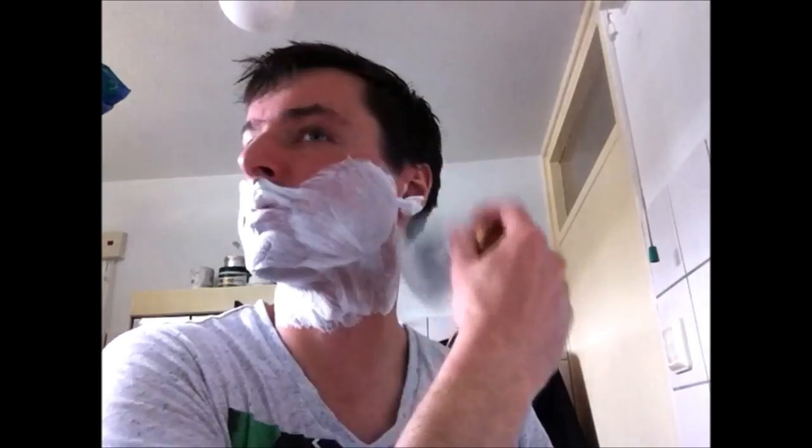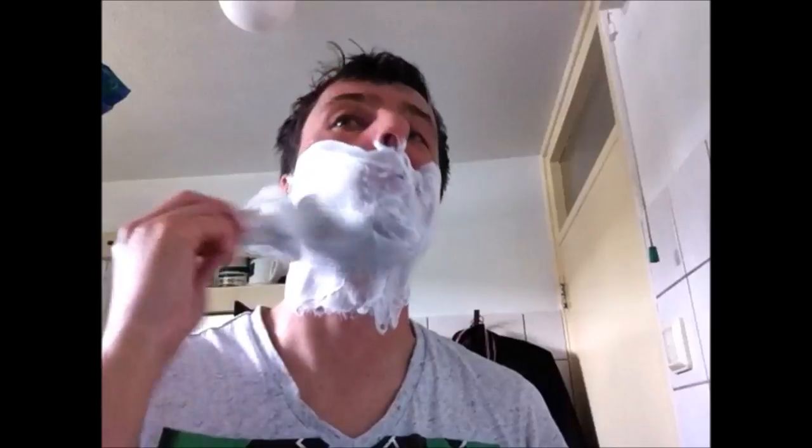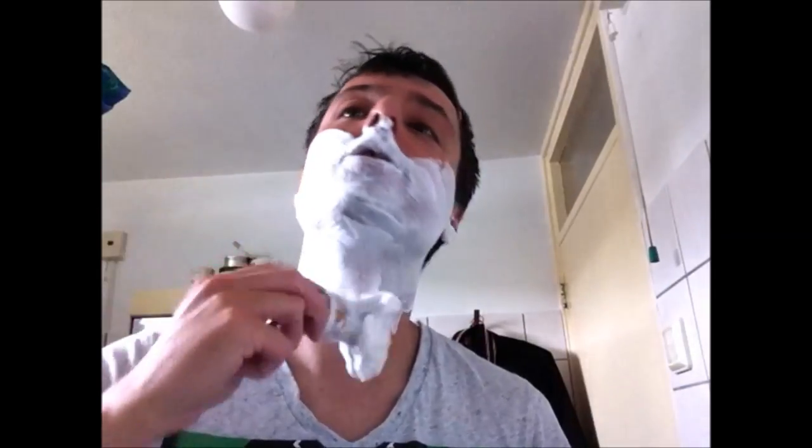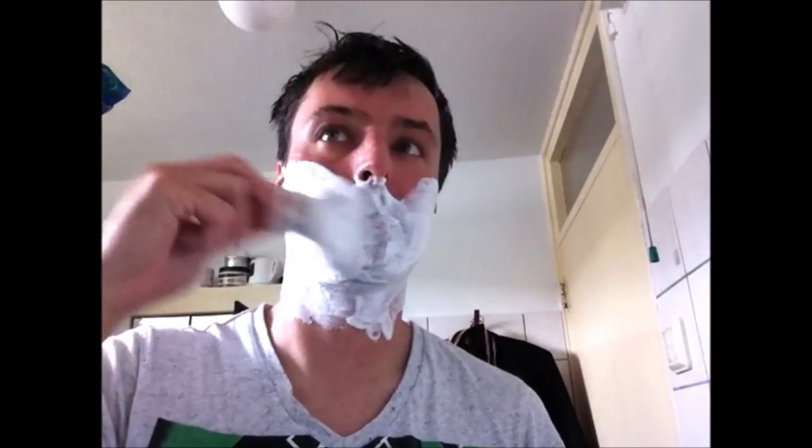By the way, I like the Tabak shaving soap. It's one of the quality soaps you can buy at a local drugstore here in the Netherlands. Of course you have the Vergulde Hand too. The Tabak is a lot more expensive, but it's a bit better than the Vergulde Hand. The Vergulde Hand is still a good daily shaving soap — it performed very well, though there are better ones.